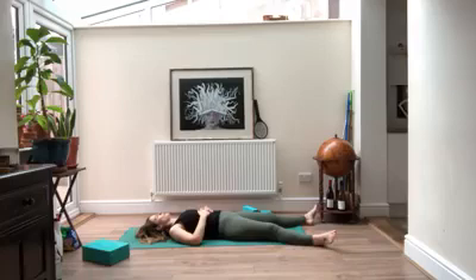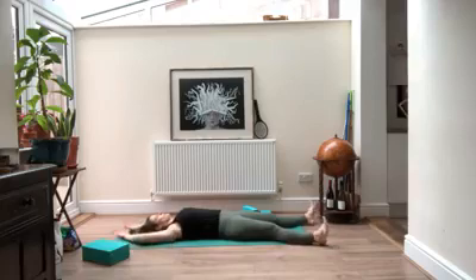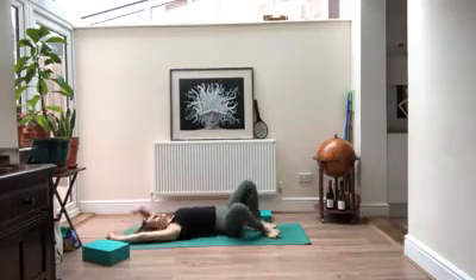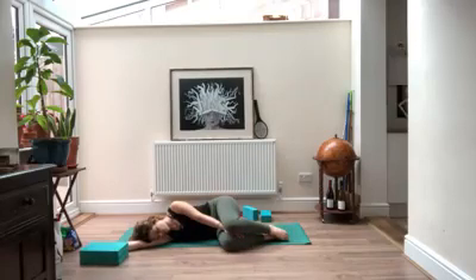Begin to bring your awareness back into whatever room you're in. Slowly begin to lengthen the breath again. When you're ready, begin to make some small movements in your hands and feet, maybe rocking your head. Gently make the movements a little bit bigger. You can reach your arms above you, your legs long, taking an inhale through your whole body. Then bending one knee at a time, gently make your way off onto one side — pausing there, using your arm as a pillow. Notice if you're feeling any differently now than you were at the beginning of class.